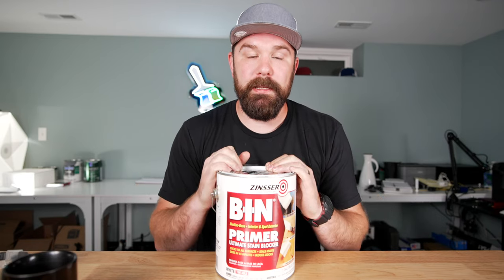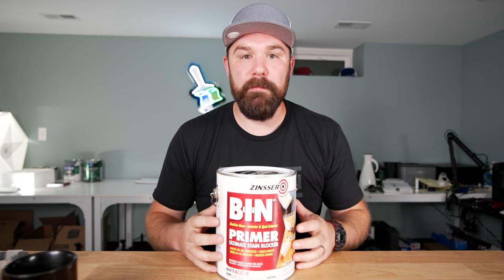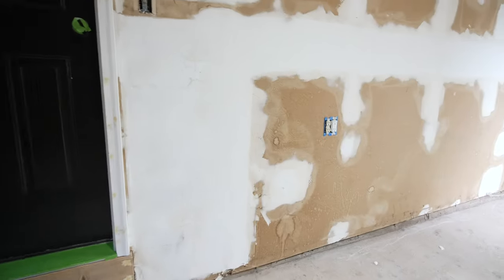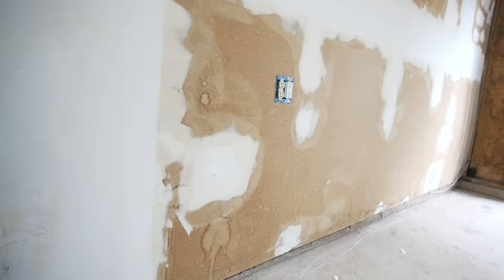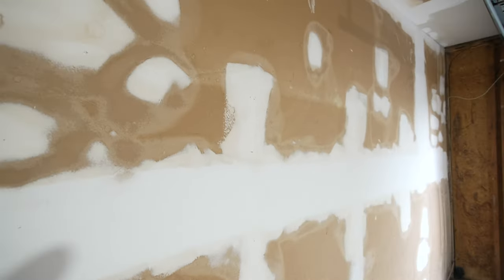Recently I got a house and the last project on my to-do list is addressing the garage. I've got bigger plans in there, but for now I just need to do a once-over, get things moving, get some more of my crap moved in there. The walls in there are original — or as some may say, vintage — and they're gross. So I repaired them, but then to prime it I chose to go with BIN.